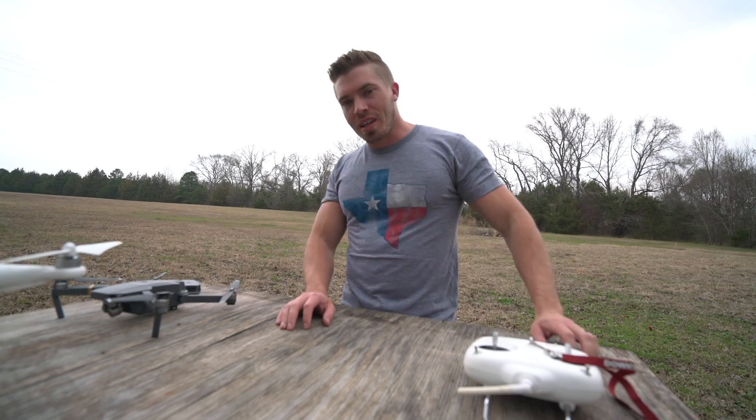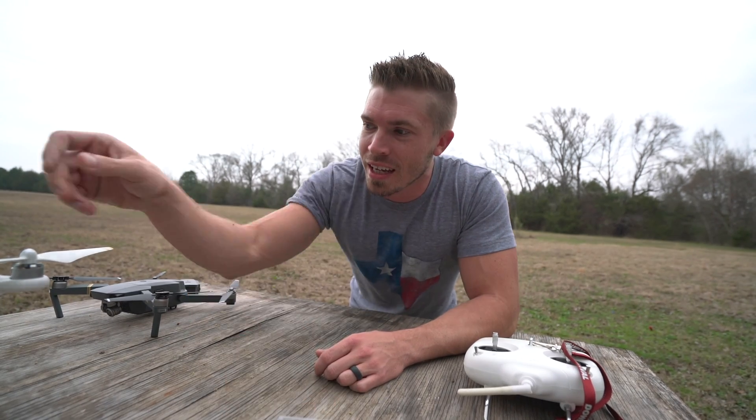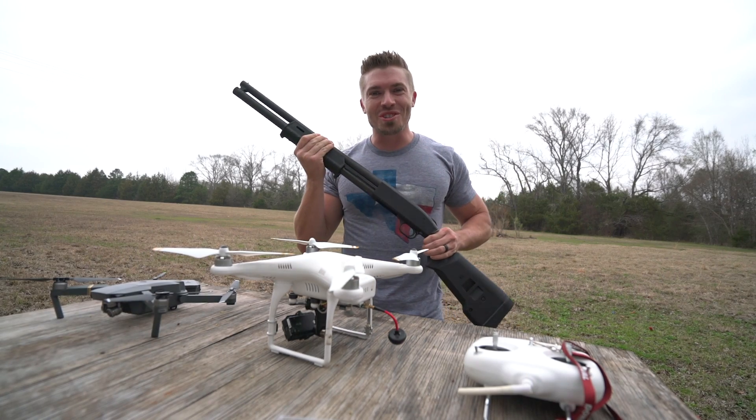Hey guys, thanks for checking out the channel. A couple weeks ago a friend of mine tagged me on Facebook — he'd found these. And he said, man, this would be so funny to shoot at a drone. And I said, I have a drone and I would definitely shoot it. So today we're going to shoot my drone out of the sky.